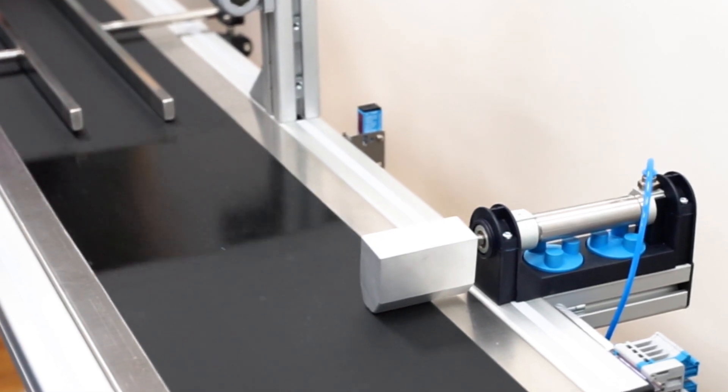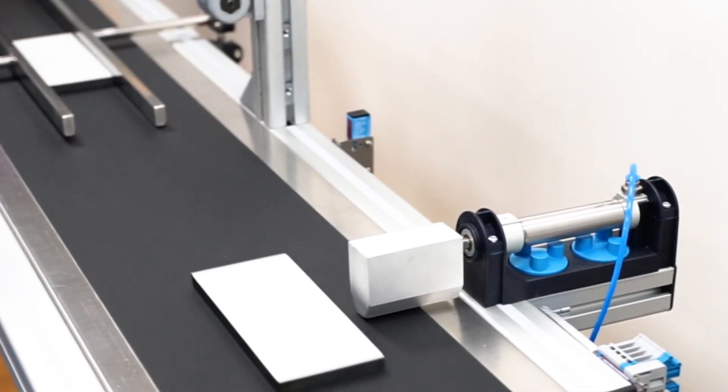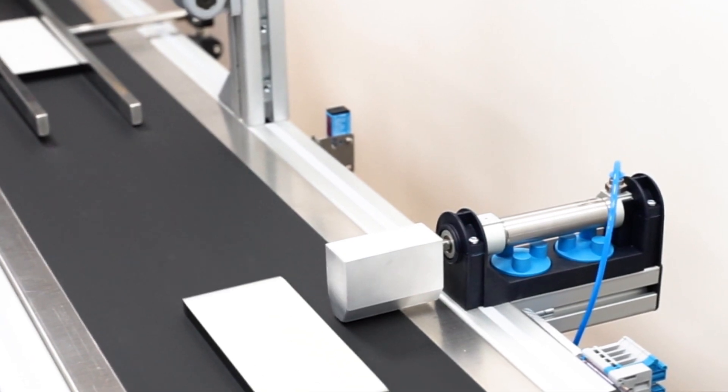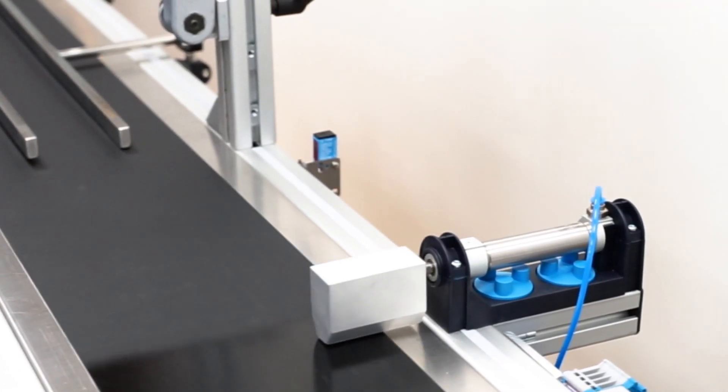Now, the objects are put on the conveyor belt one after another again. If the length of the objects are beyond the set limits, the sorter sorts out the different objects, being triggered by the signals from encoder pin 4.